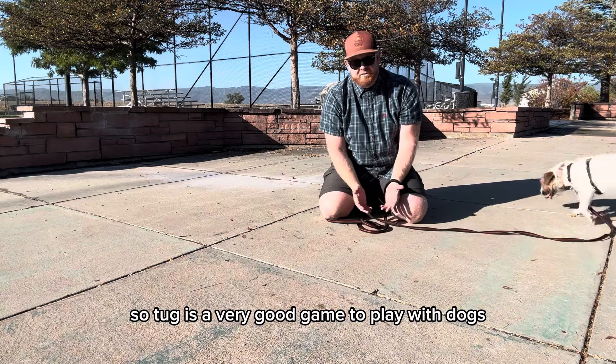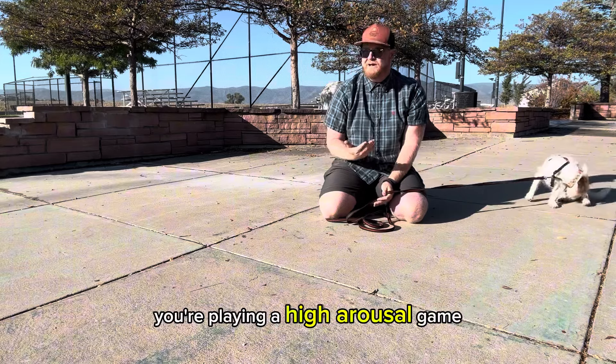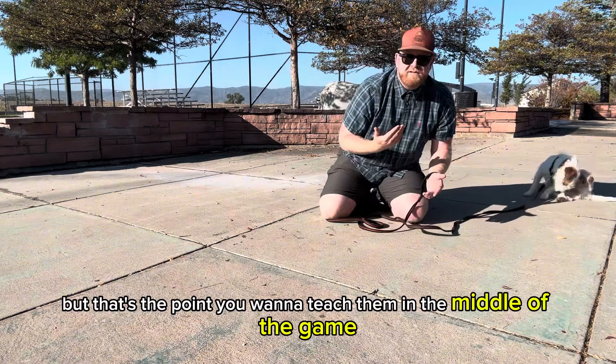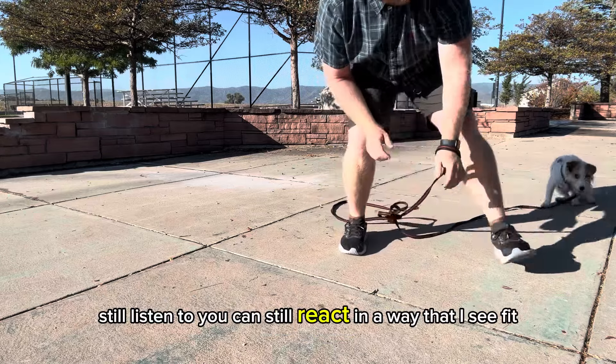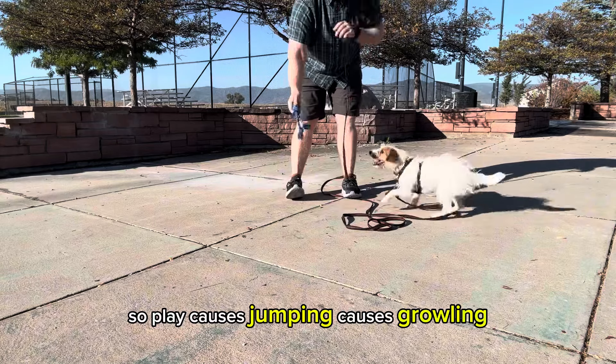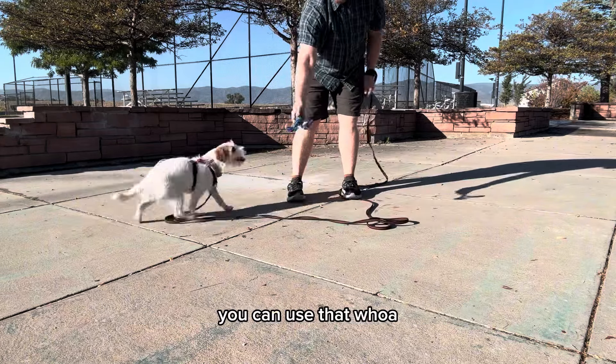Tug is a very good game to play with dogs. A lot of people think it makes them aggressive, but that's the point — you want to teach them that in the middle of a high arousal game, they can still listen to you and react in the way you see fit. So if play causes jumping or growling, you can use that — whoa.